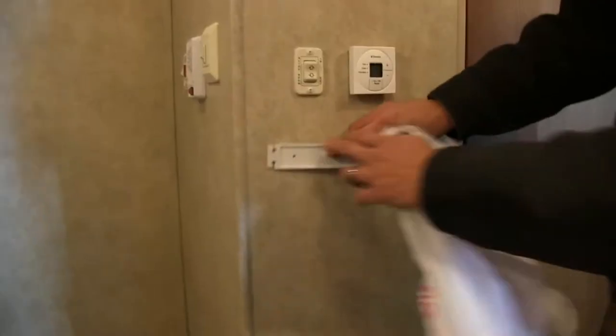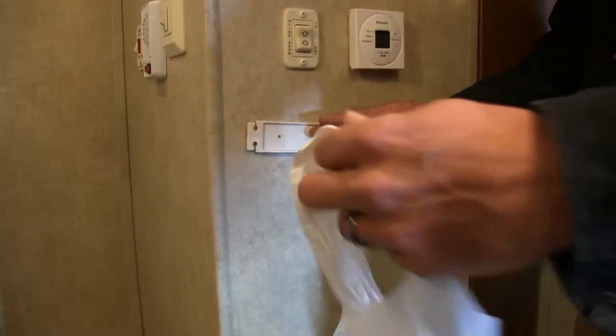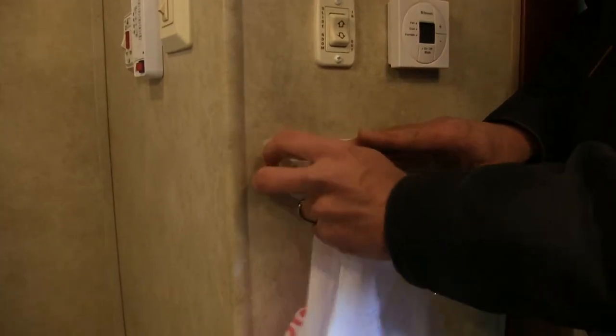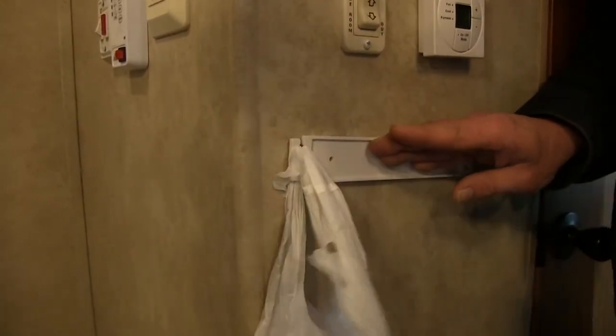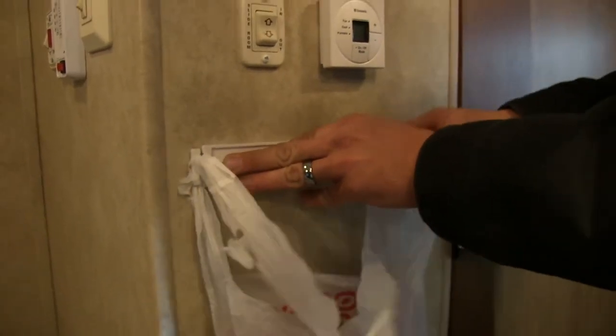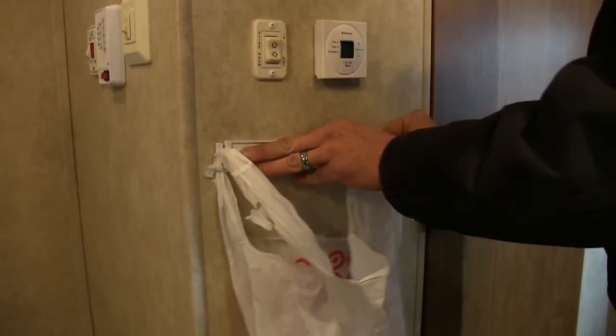To use them we simply affix it to our wall. We'll pinch together our grocery bag and just kind of slide it in behind there and pull it down until it clips into the slot. We're going to do this of course on both sides.